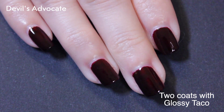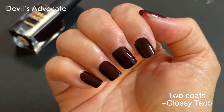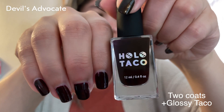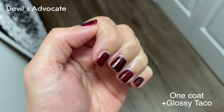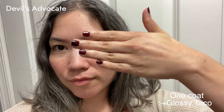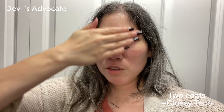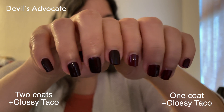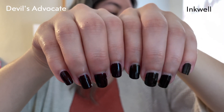I chipped my thumb on my other hand and decided to take off Inkwell and file them down, so I was able to do one coat on my left hand and two coats on my right hand to get a better comparison. I do really like it with just one coat — that was more of the color I was looking for. The only drawback is you have to be very even-handed between each nail. My middle finger was a little bit darker than the others, but overall it felt worth it for that color. Here they are more clearly next to each other — I feel like it's almost a plum color.